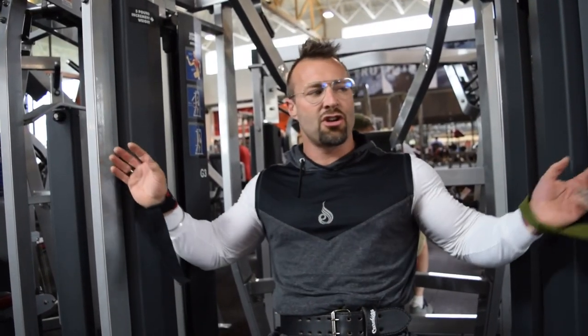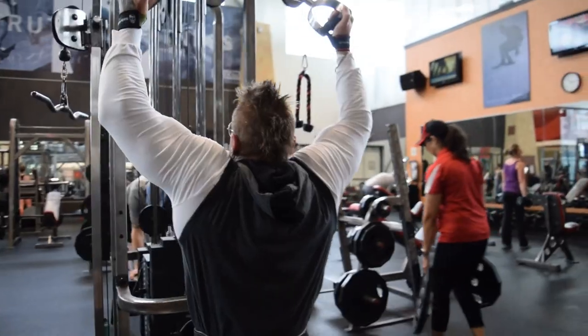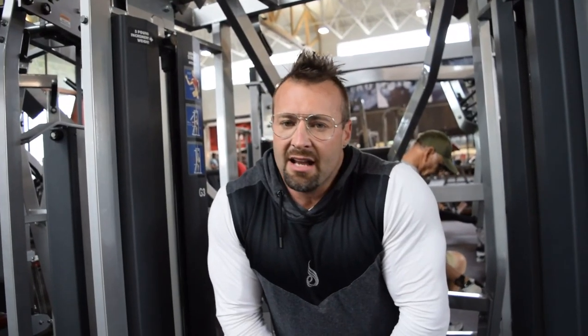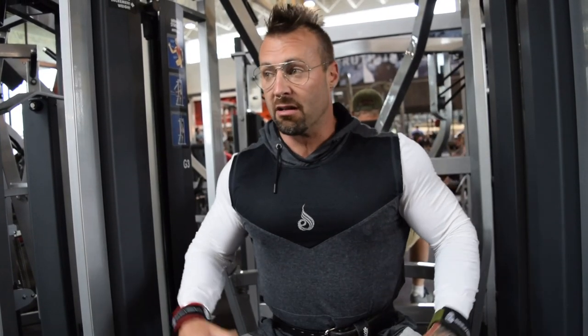I'm taking advantage of the equipment here. The first exercise was the neutral grip pulldown — I actually ended up doing extra sets. This is an instinctive part of my training: if it feels good, I may throw in a couple of extra sets. That exercise really felt good, maybe because the neutral grip variation is different from what I usually have available at my regular gym.